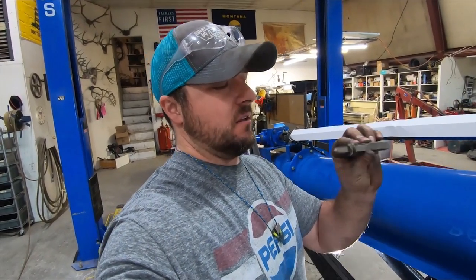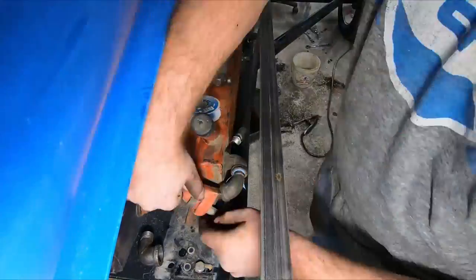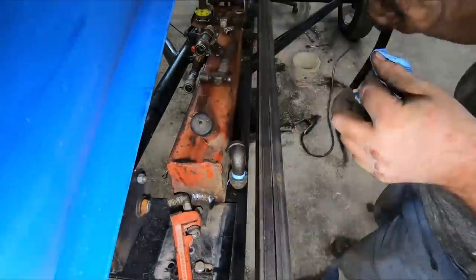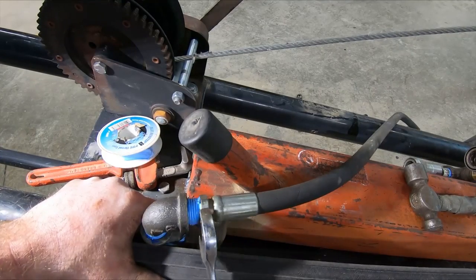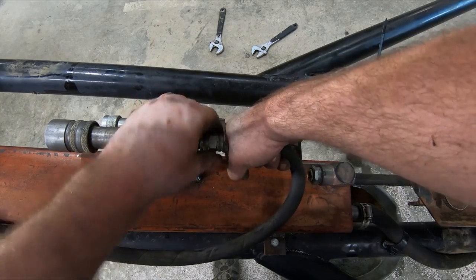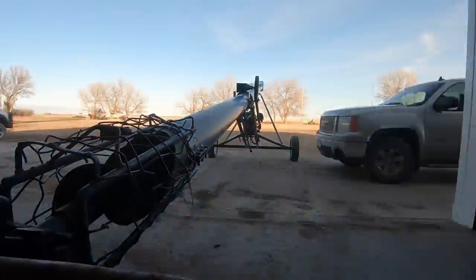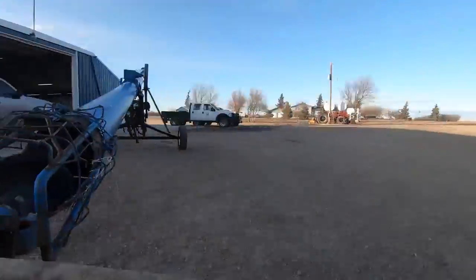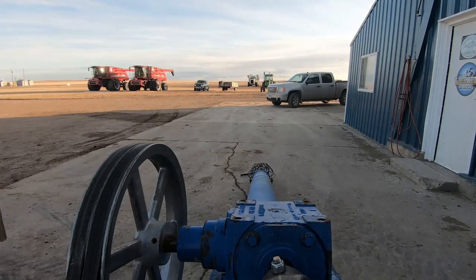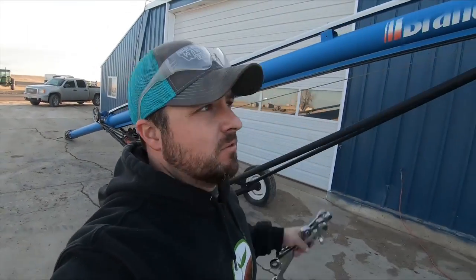A bolt got broke off inside — luckily I have an easy out. I'll take the easy out and remove it. In order to pull the flighting out, I've got to disconnect the top up here and then take the end off over there to pull it out.